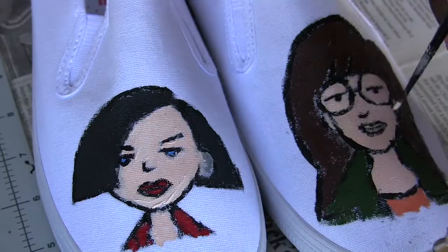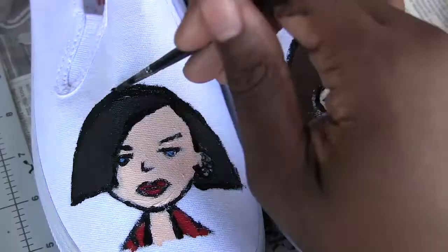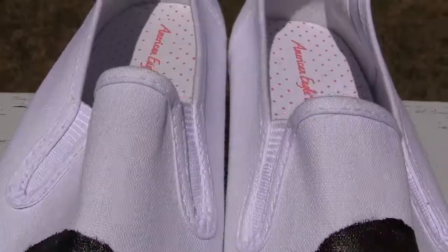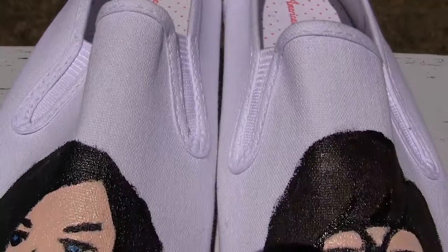I did need to do a second layer of paint, as it seems like the paint job from the first layer was patchy. I only mixed paint colors for Daria's hair and her green jacket. After the second layer of paint, this is how the shoes turned out.